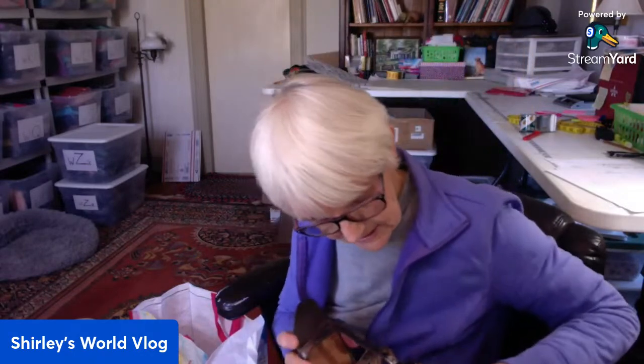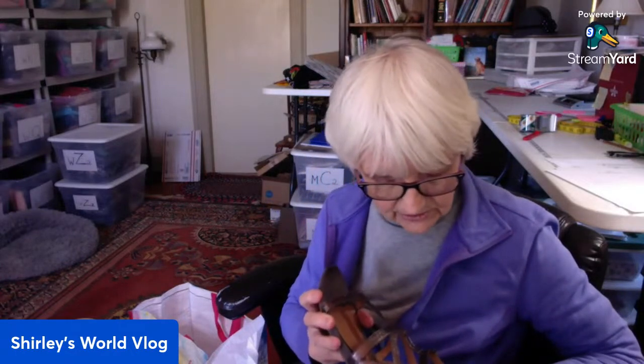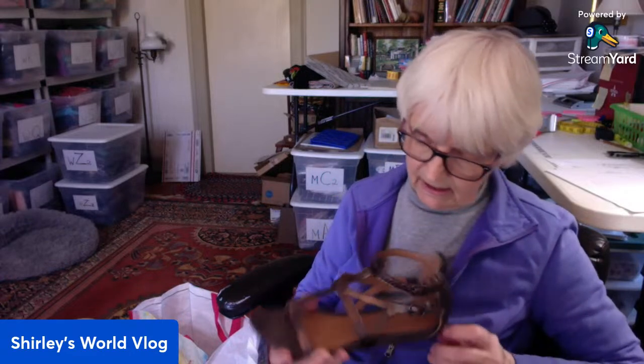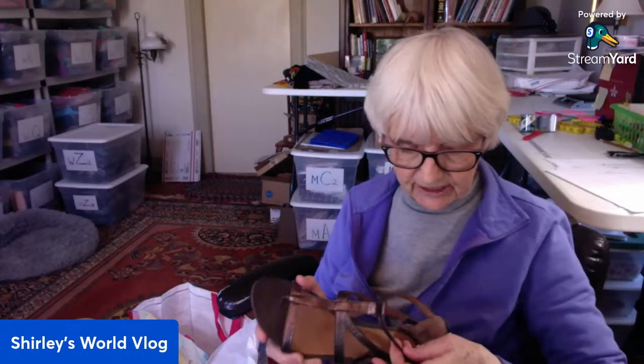They are a size — I should have my magnifying glass here. I can't read the size; I'm sure it's there.